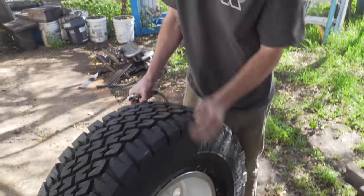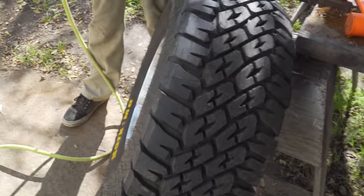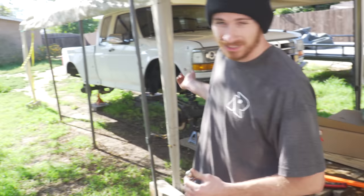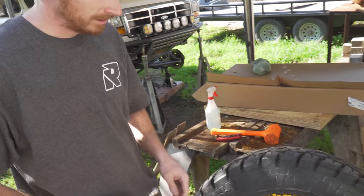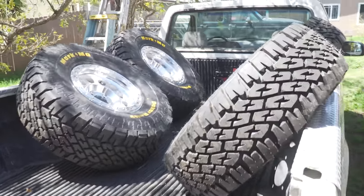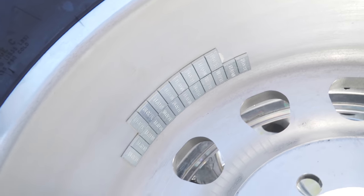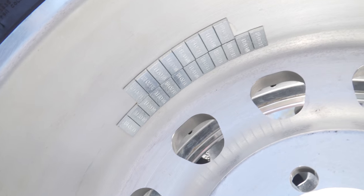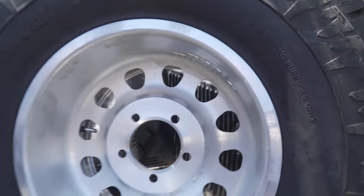Now that the bead is seated all the way around, fill it up to normal tire pressure. We'll take these down to the local Discount Tire to get them balanced since this is a street vehicle and I want it to ride nicely. The most weight they used on any of these tires was five ounces. That does look like a lot of weights but these are done.